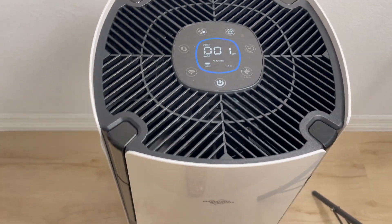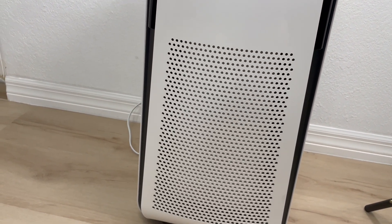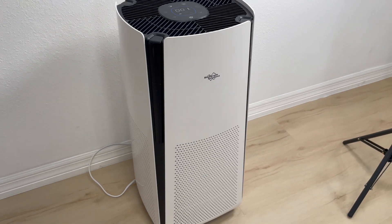That's pretty much it for this Membrane Solutions awesome air purifier. I hope that you have enjoyed this video. Thank you so much for watching and have a lovely time. Bye!